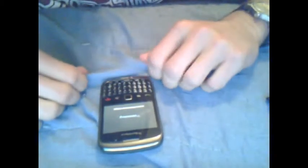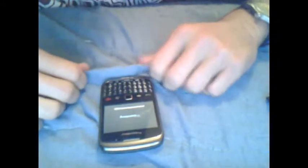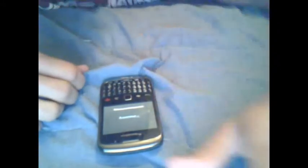It's the same with all BlackBerries — I haven't tried it with another phone but I'm sure there's a similar attempt. Thanks for watching, hope I helped.